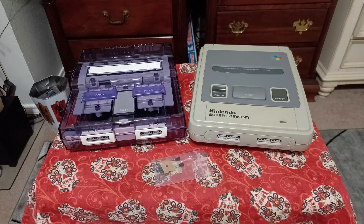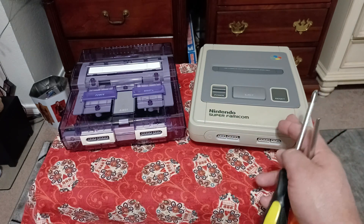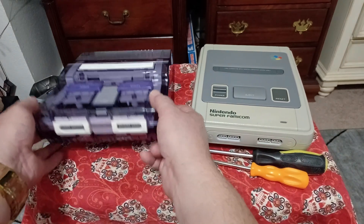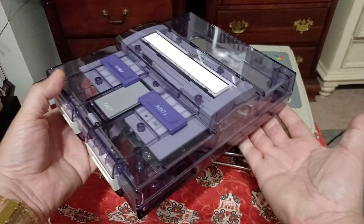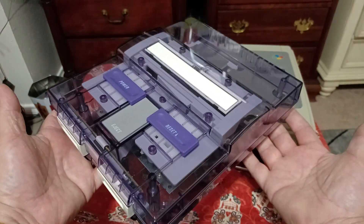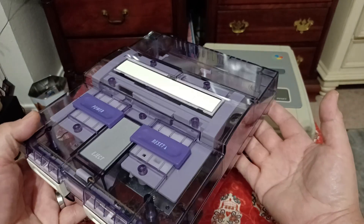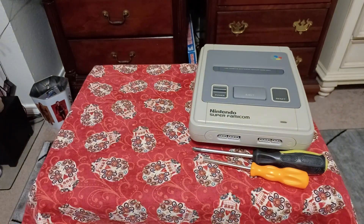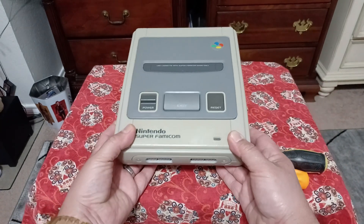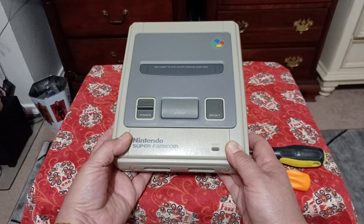I'm going to open the Super Famicom because the Super Nintendo has already been customized and I don't want to touch it more than I have to. The Super Nintendo has been completely restored with capacitor kits, a power regulator, and a new shell. Let's crack open the Super Famicom so you can see the board revision and how to tell what type of capacitors you have so you can order the correct kit from Console5.